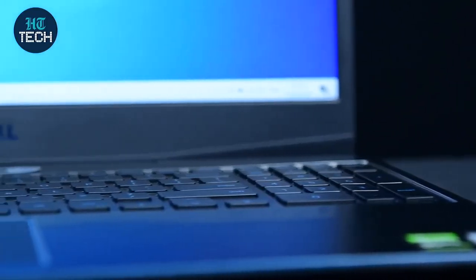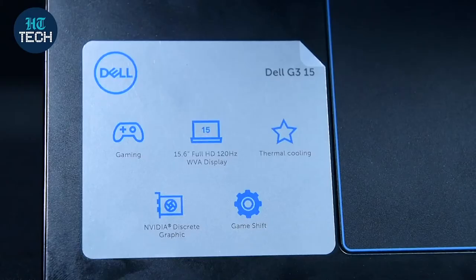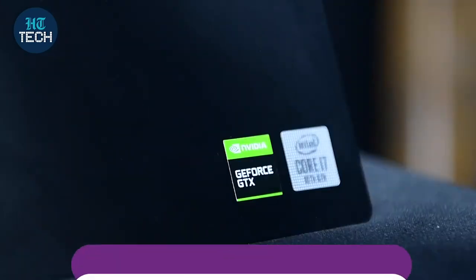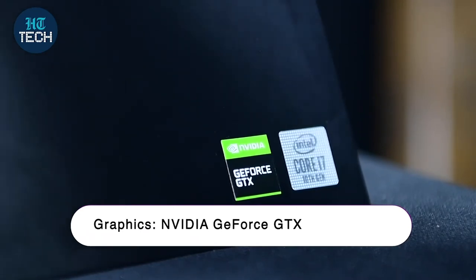Then you have the thermal cooling feature. Being a gaming laptop means you'll be using it for long hours, putting heavy strain on the hardware. With thermal cooling, you get sustained performance and no overheating, so you can game for long sessions without any discomfort. It's also got a built-in Nvidia GeForce graphics card, which is really important for high-end gaming quality and graphics support.